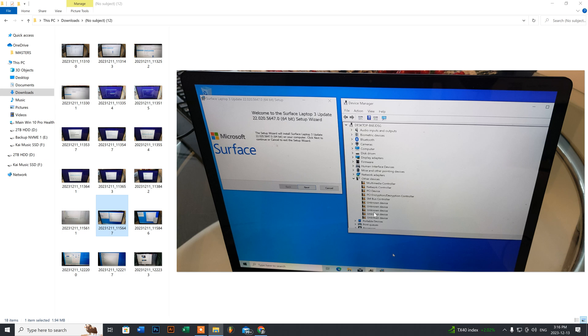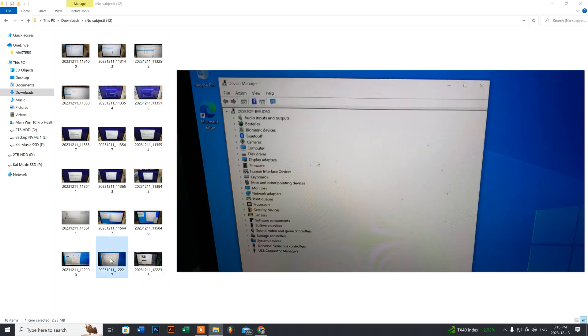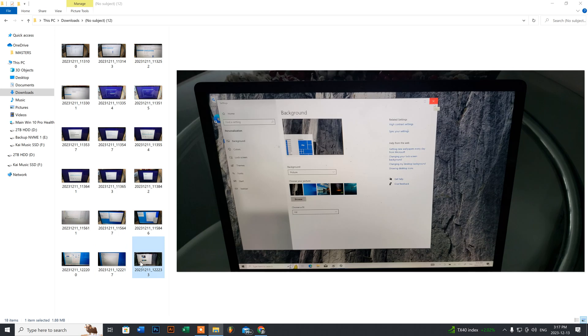Click Next and continue through the licensing agreement. Once it starts installing the drivers, the exclamation marks in Device Manager will start disappearing. After that, it will do the update and finish installing the remaining drivers outside of Windows. If it takes more than 30 to 45 minutes, do a hard shutdown and reboot. To verify all drivers are installed, go back to Device Manager — you should see it all clear with no exclamation marks.